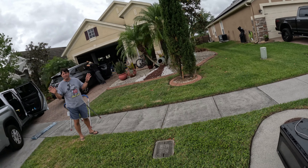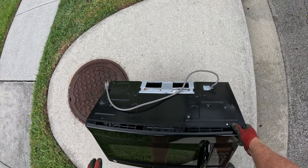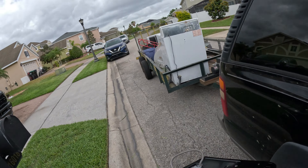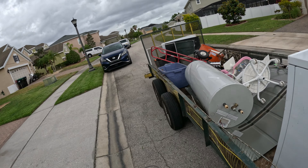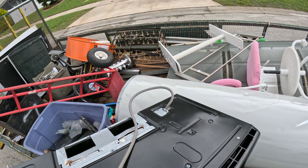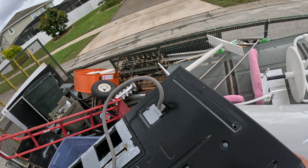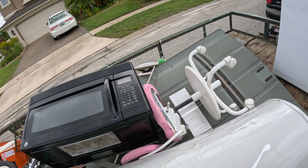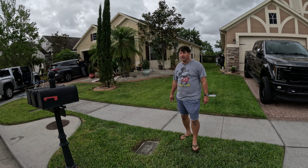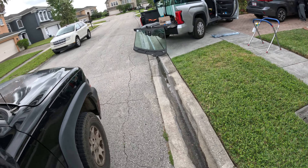Gotcha, okay, thank you. Yep, that'll help. I take it to the recycling place — recycle the metal. All right, appreciate it, thank you, you too.